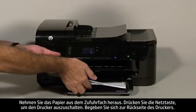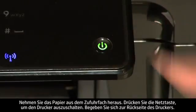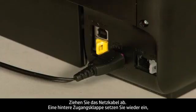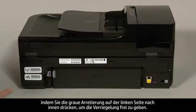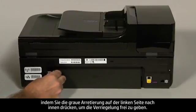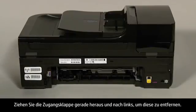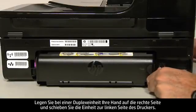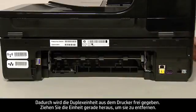Remove the paper from the input tray. Press the power button to turn off the printer. Turn to the back of the printer. Unplug the power cord. If you have a rear access panel, locate the gray tab on the left side and push it inward to disengage the latch. Pull straight out and to the left to remove the panel. If you have a duplexer, place your hand on the right side and push towards the left side of the printer to disengage and pull straight out to remove it.